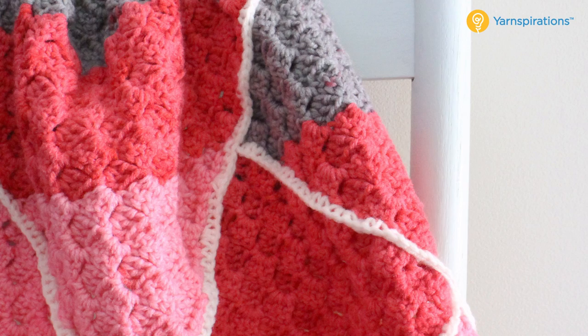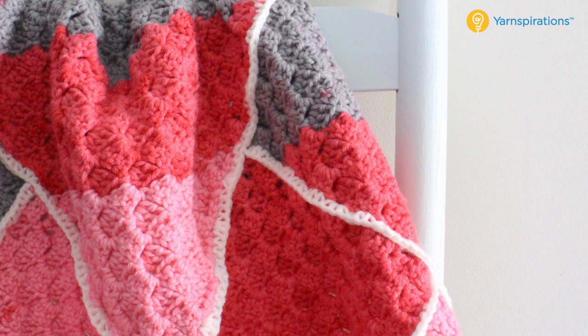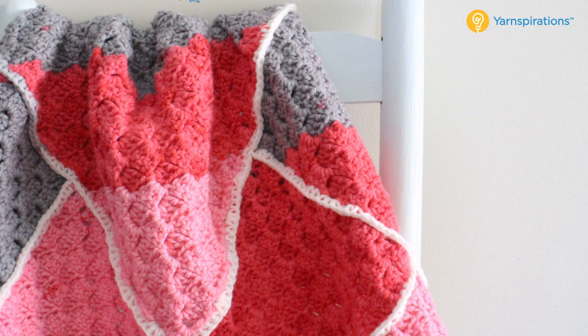That wraps up our tutorial on the Pop Geometric Baby Blanket. I hope you've had a lot of fun making yours — I know I had a lot of fun teaching you how to crochet it. I want to thank Yarnspirations not only for the opportunity to design this wonderful pattern, but also to teach you how to crochet your very own. If you've enjoyed this tutorial and you like my teaching style, you can find more at BeHookedCrochet.com — I hope to see you there and I look forward to teaching you in another Yarnspirations tutorial coming up very soon.